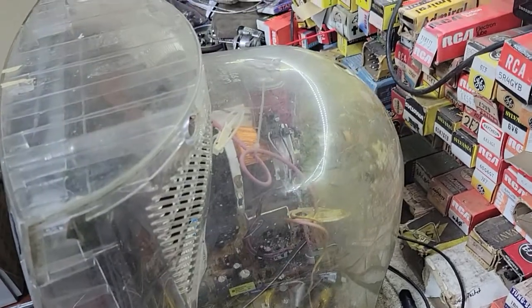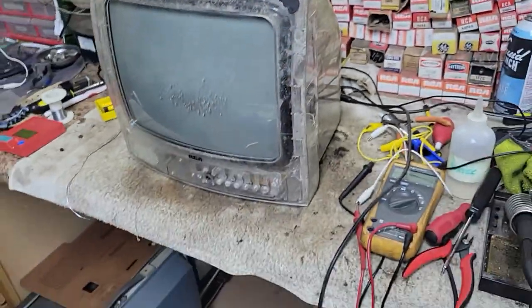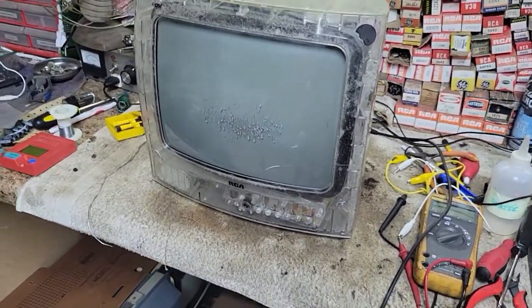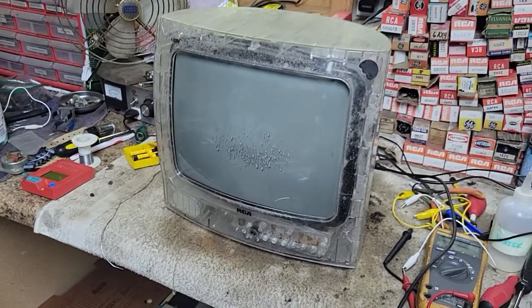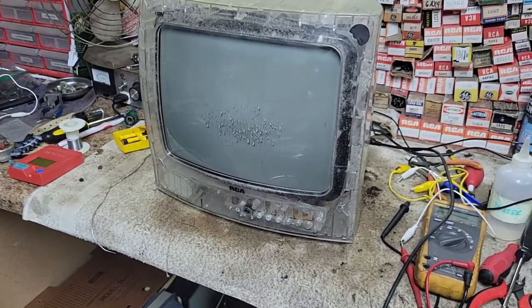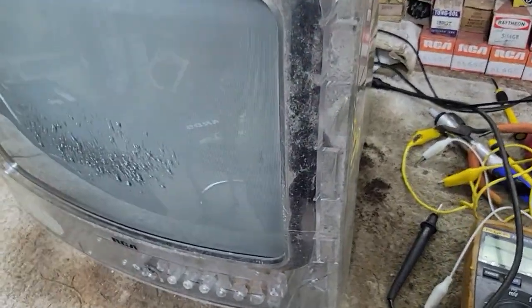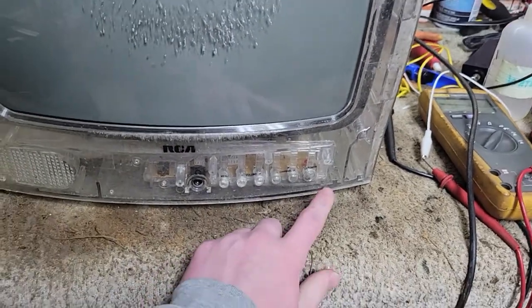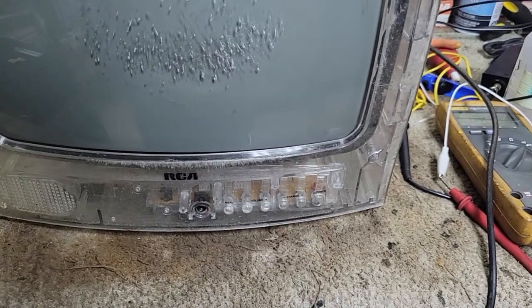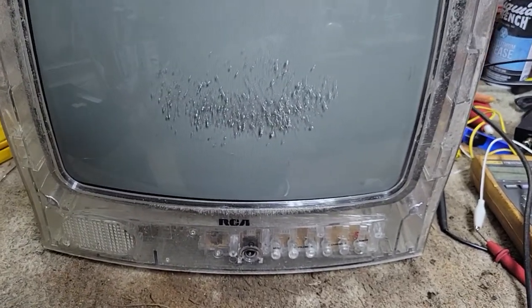So that means it can receive over-the-air signals with just an antenna. This is what I mean by clear. When I got this, you can see the water line — it was full of ice from the water that had been in it. I took it all apart and let it dry for a couple of days and it fired up and worked, maybe not well, but it did work. The buttons were very finicky. It turns out every single button except the power button was bad, so I went through my stash and found a whole bunch of buttons and replaced all of those.